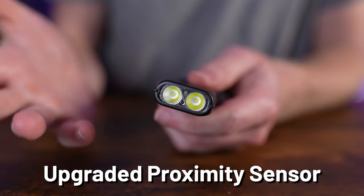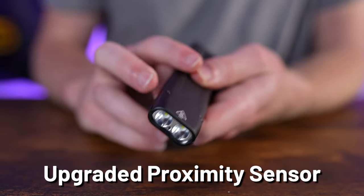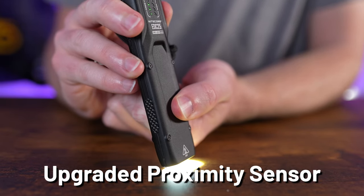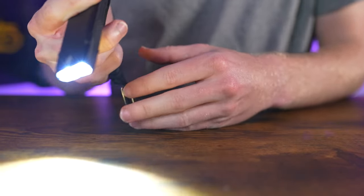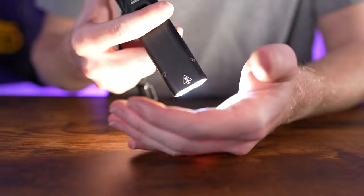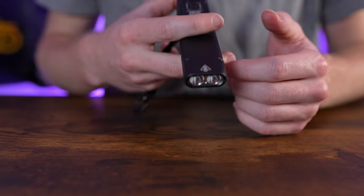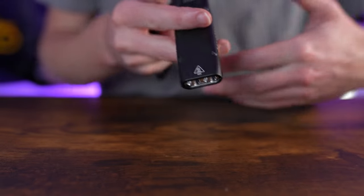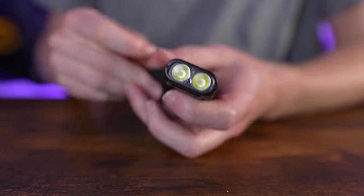The new proximity sensor on the EDC25 only reads for obstructions at the moment you first turn the light on. For example, if something bumps up against the lens in your pocket when you activate it, it automatically steps down. But if you're already using the light and snow, rain, or dust gets on the lens, nothing will trigger a step-down — only an obstruction present at the initial activation moment counts. This is a very nice quality-of-life upgrade that keeps your pocket safe without getting in the way during actual use.